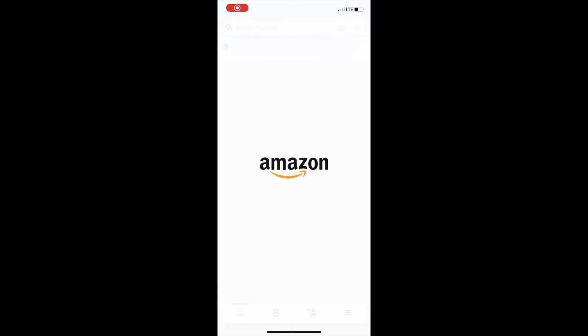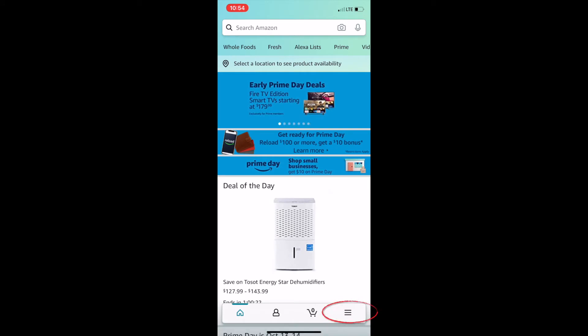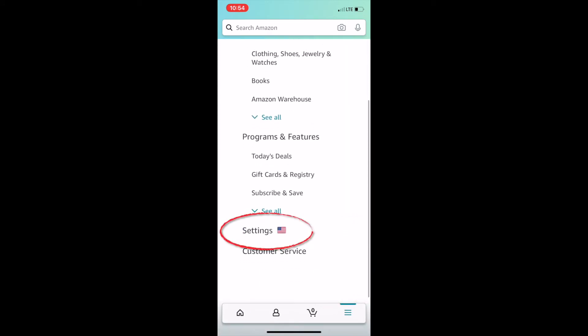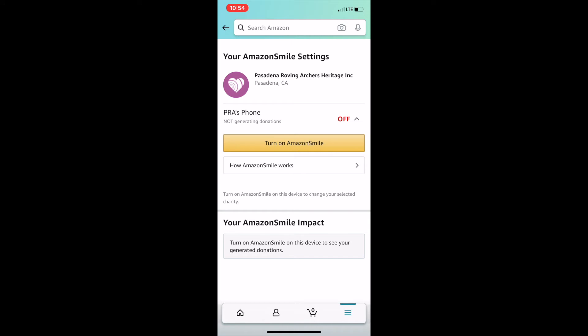Amazon Smile can now be enabled on your smartphone. If on an iPhone, on the bottom right corner, click on the three lines. Scroll down until you find Settings and click on Settings. Under Settings, click Amazon Smile.